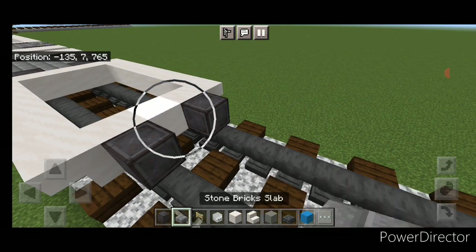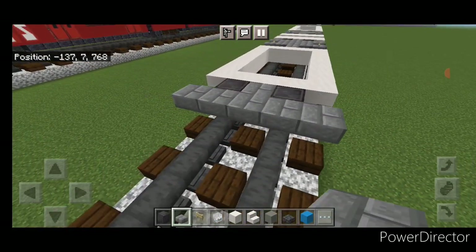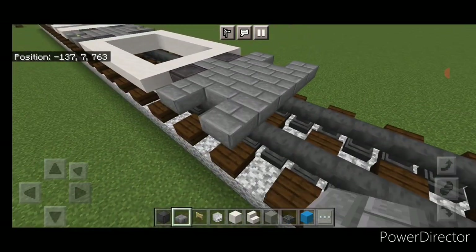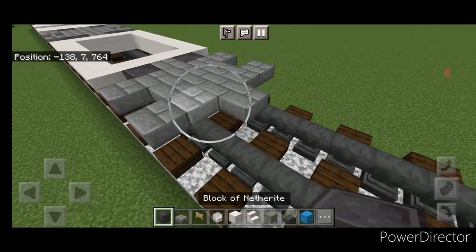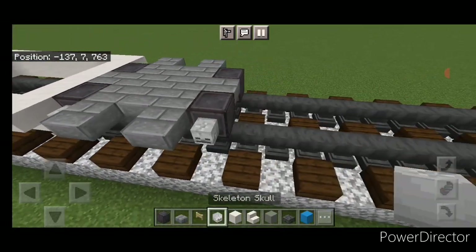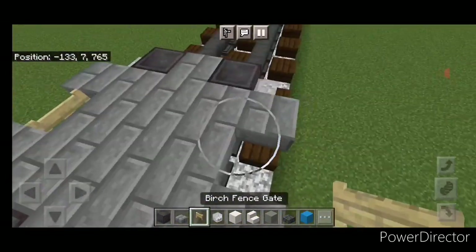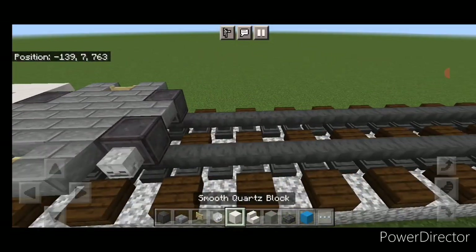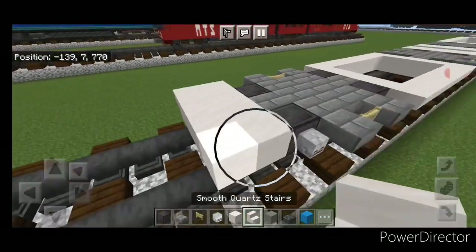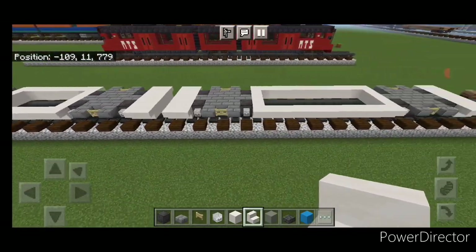Put a skeleton skull on the side of all four wheels and a birch fence gate on the center of each side. Behind this put three smooth quartz blocks in the middle, then a line of eight upside-down smooth quartz stairs on the outside, and three smooth quartz at the end. Repeat on this side with eight upside-down outward-facing stairs. Then another netherite wheel on each rail, stone brick slab in the middle, five wide, three wide, five wide, slab in the middle, netherite wheel on each rail. Skeleton skull on all four wheels, birch fence gate in the middle of each side. Behind this, two rows of three smooth quartz in the middle and two upside-down smooth quartz stairs on either side. The base is now done.